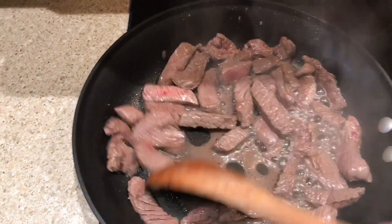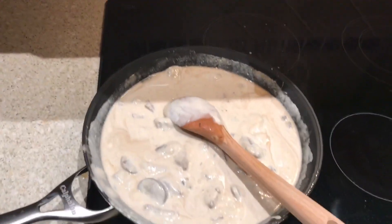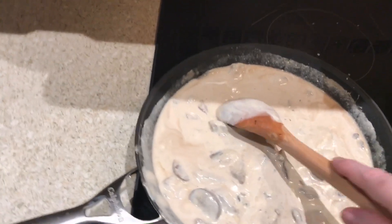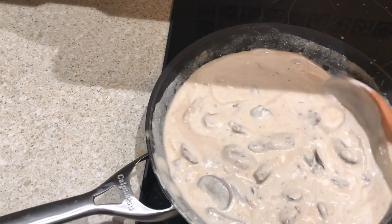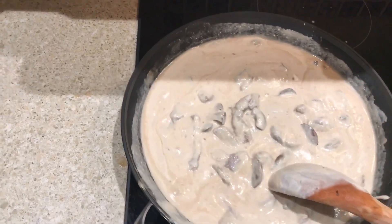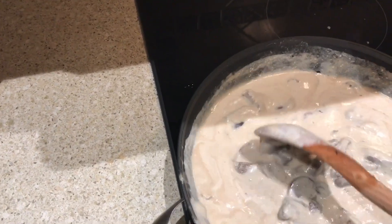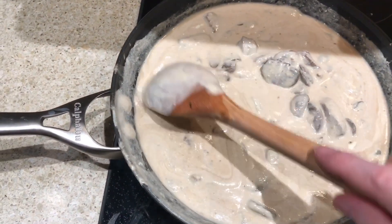A couple more minutes and this will be done. The last thing you want to do is add the sour cream, and you do not want to boil this — you just want to heat it up and keep it nice and consistent.